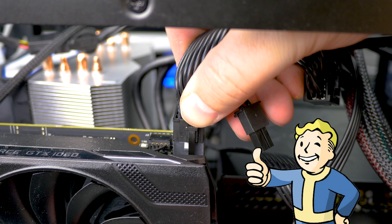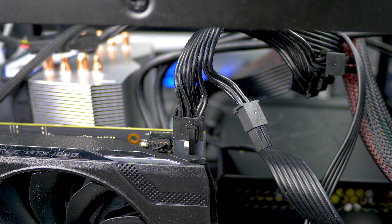Congratulations! Your graphics card is now officially installed and ready to use. It wasn't that bad, was it? It's actually a short job, and you can upgrade your graphics card or install a brand new one if you haven't had one before. It's really not that bad — definitely not worth spending money to go to the shop and have so-called professionals do it for you. Now you can do it yourself.